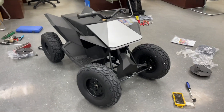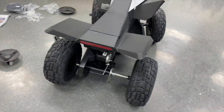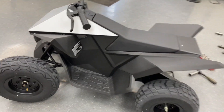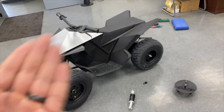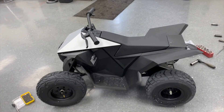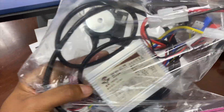So Radio Flyer put out a recall last year — I think October 2022 — to deactivate all of these Tesla Cyber Quads because there were adult riders riding these things and getting hurt. They were giving people who bought them a full refund if you just send the controller back. So what I'm going to do today is take out the original controller and get this thing running on a standard brushed controller.